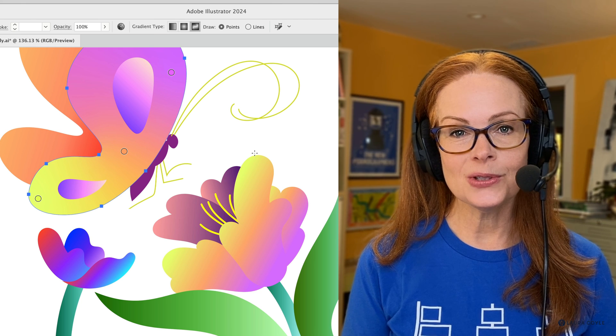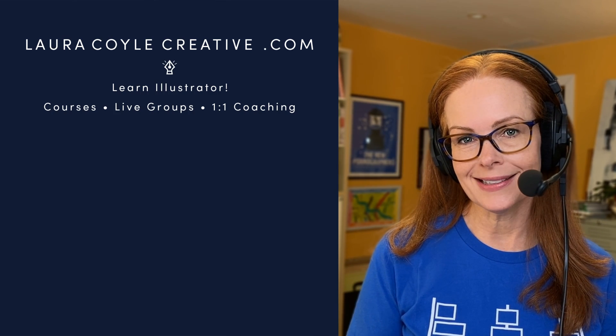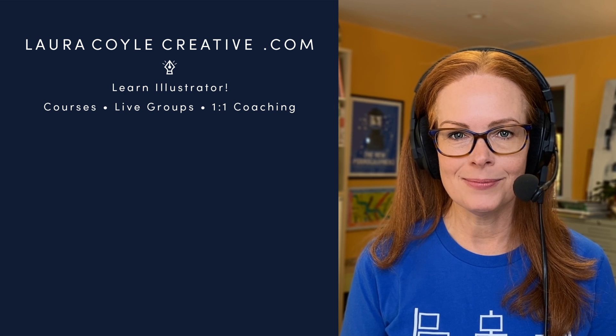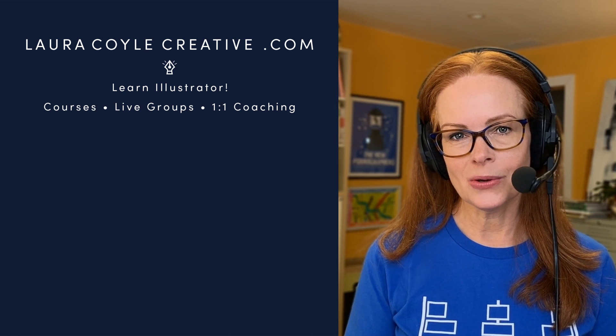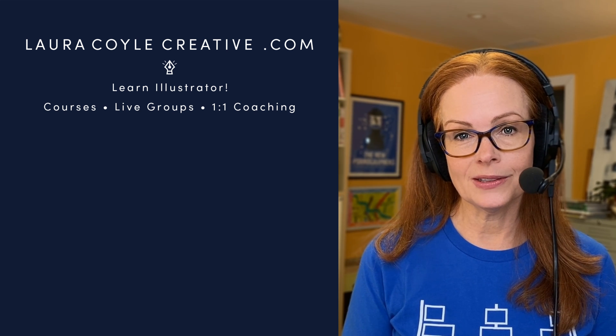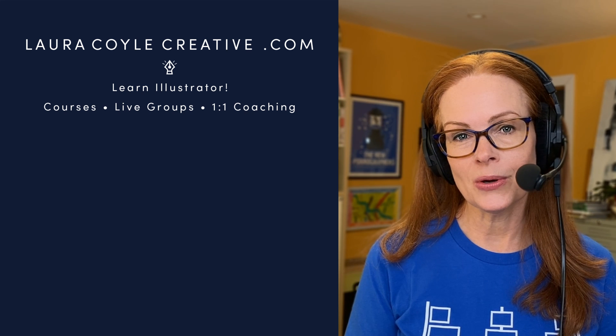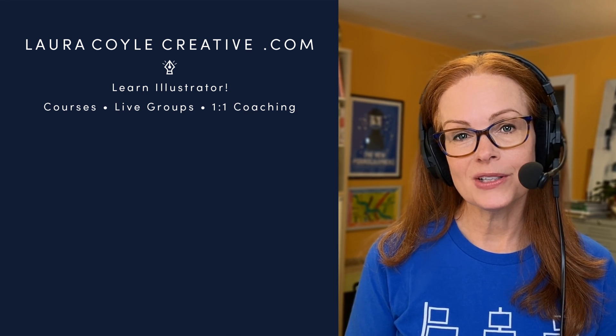I hope this helps you make your gradients smooth and flowing. If so, let me know in the comments, give me a thumbs up and subscribe. My name is Laura Coyle — I've been a freelance illustrator for many years, and now I teach Adobe Illustrator on YouTube and in my online learning community at LauraCoyleCreative.com. Thank you so much for watching. We'll see you next time.